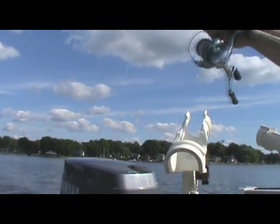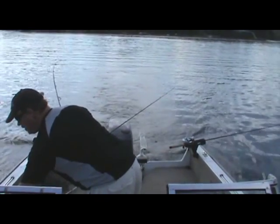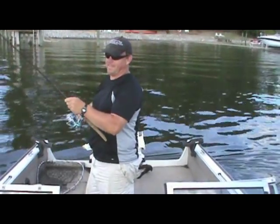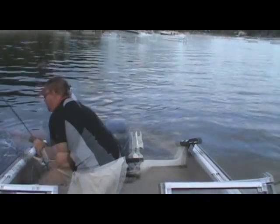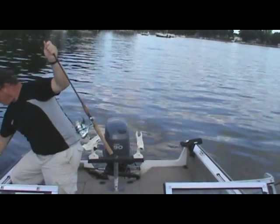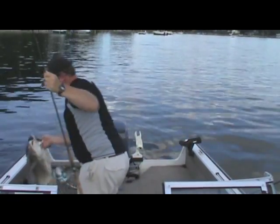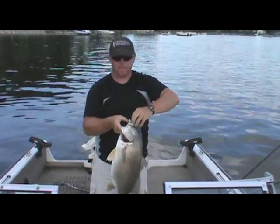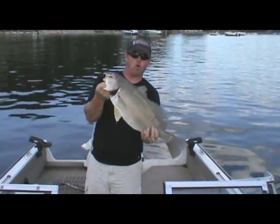Oh, here we go! This is something huge. You just never know what you're going to get. Middle of the summer, hot weather — get your crankbaits out, hit that 13 to 14 foot depth, and you just never know quite what you're going to get.